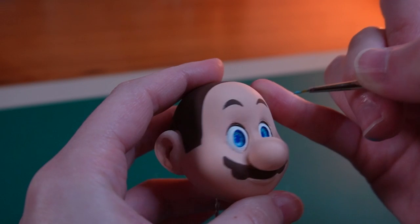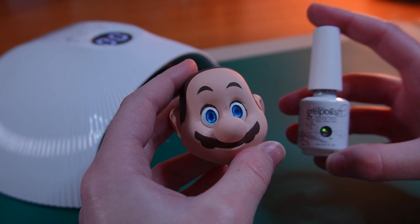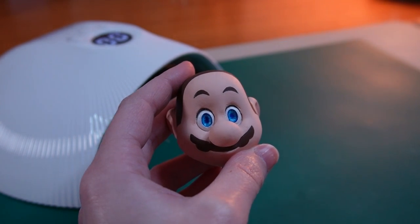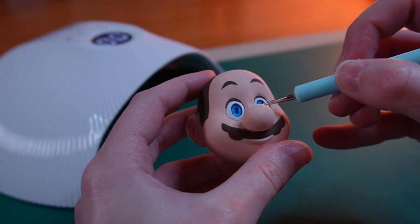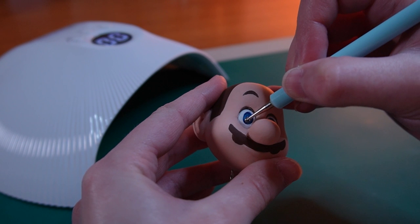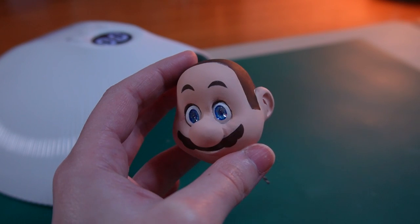Once I had finished painting his eyes I added a coat of UV gel nail polish — people usually use resin for this but I don't have any on hand. I went in first with a transparent glitter gel and it looks so pretty. I had to hold myself back with the glitter so the paint job was still visible.